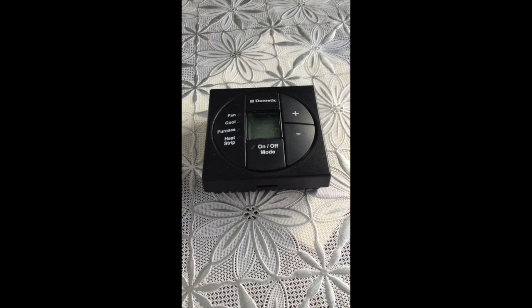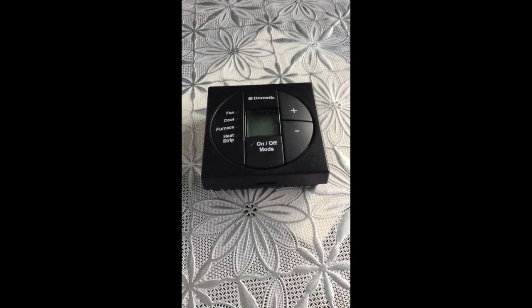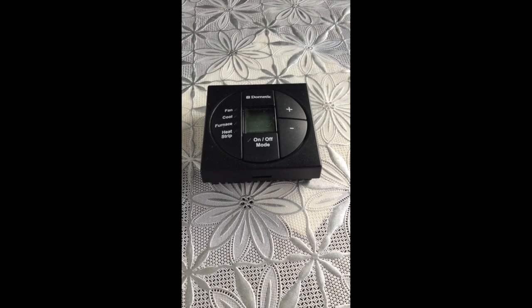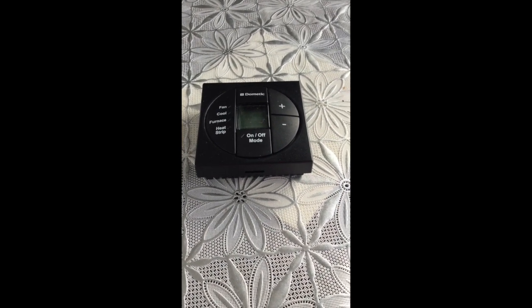This is V from a Canadian RVer. Today I'd like to talk about a brand new product from Dometic — it's an actual thermostat that now has Bluetooth in it.